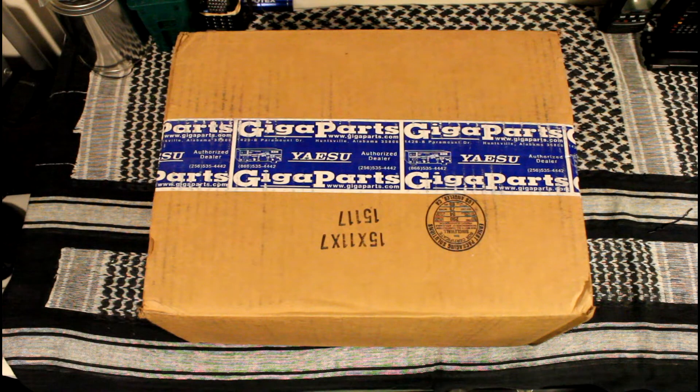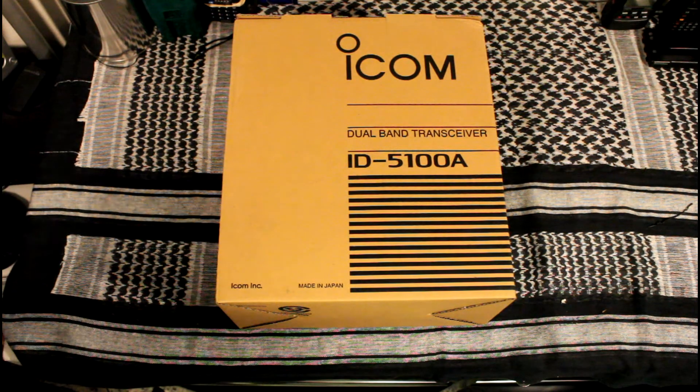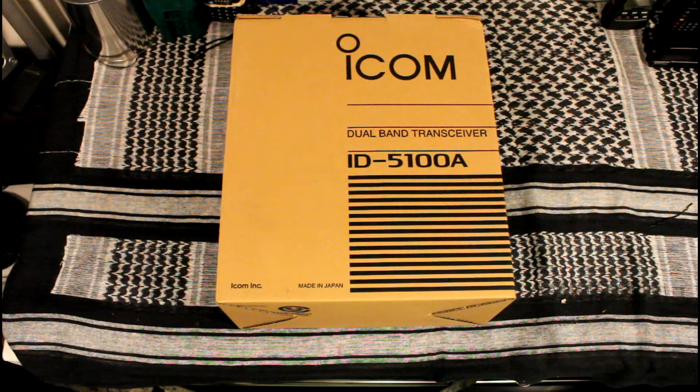I finally got my package from GigaParts. It's the ICOM ID5100A D-Star radio. I've been doing fusion for quite a while and thought I'd try out D-Star.